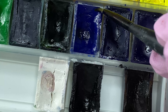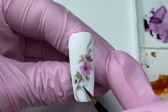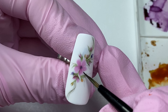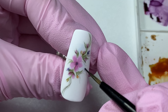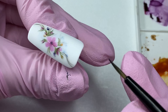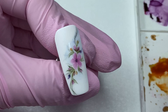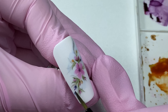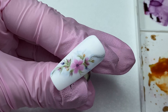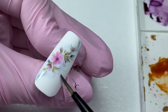We dilute the blue watercolor very well. With this colored water, we will create the background behind the composition. Wash the blue edges lightly to fade them.